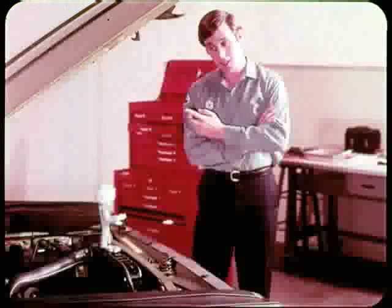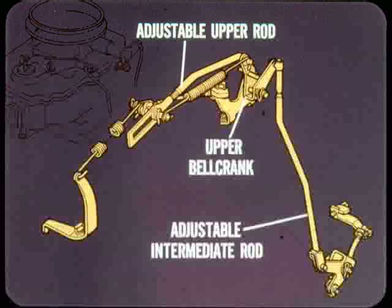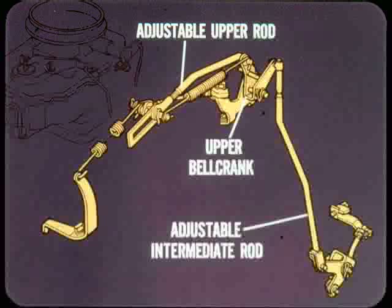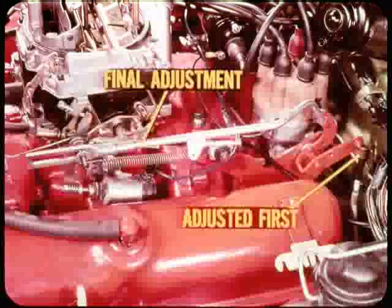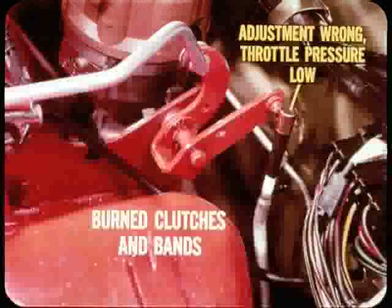Some models with a 318 engine have a more complicated setup: three rods and two bell cranks. There's an adjustable upper rod, an upper bell crank, and an adjustable intermediate rod. At the transmission end, the lower bell crank and lower rod complete the linkage connection to the transmission throttle lever. The upper rod is where the final throttle rod adjustment is made. The intermediate rod is always adjusted first so that the geometry of the two bell cranks will be correct — this is necessary because of dimensional variations between the transmission and the upper bell crank. If intermediate rod adjustment is wrong, throttle pressure will be low for all throttle positions, and upshifts will come early and be dragged out instead of crisp.